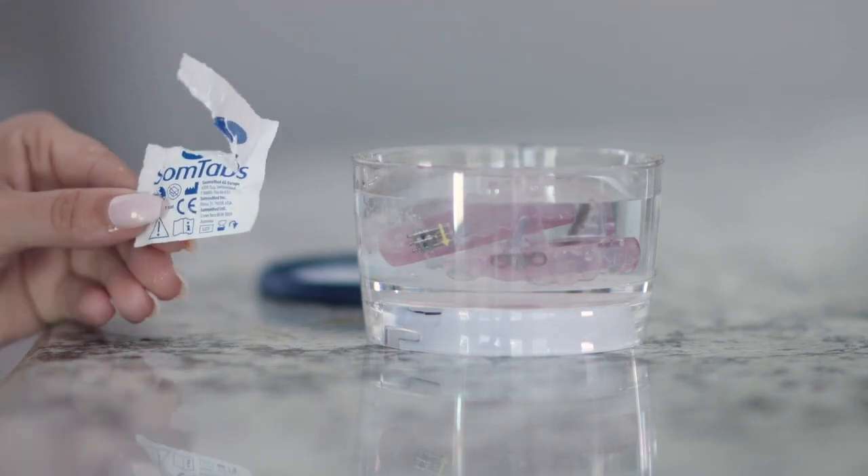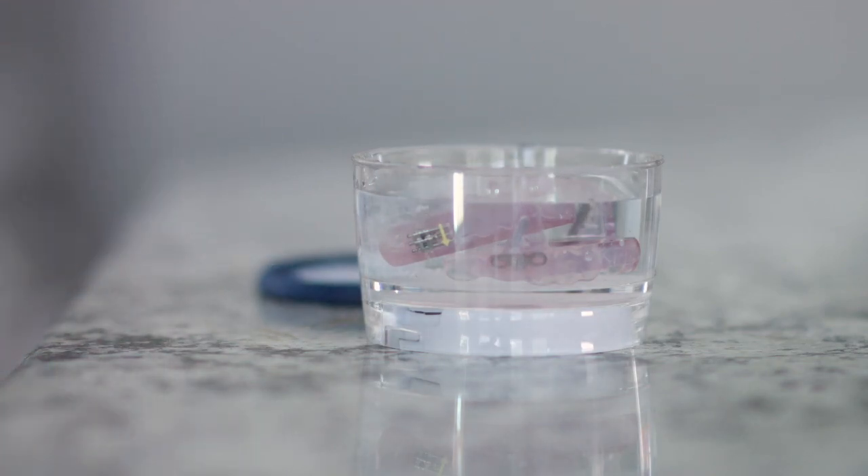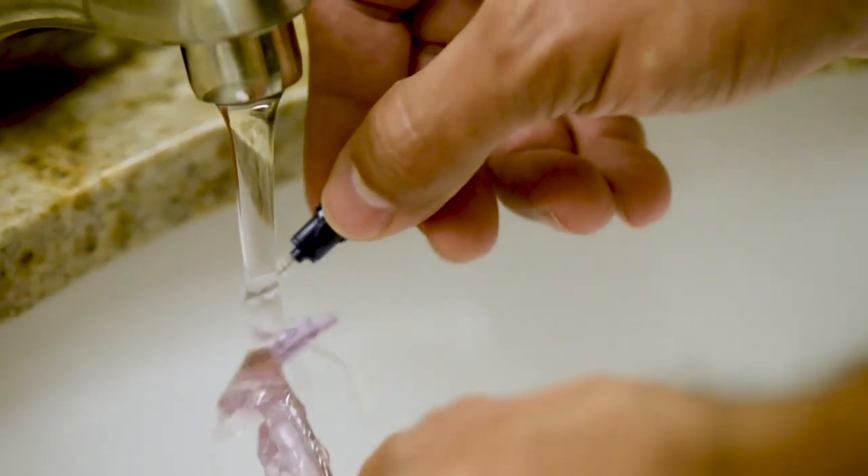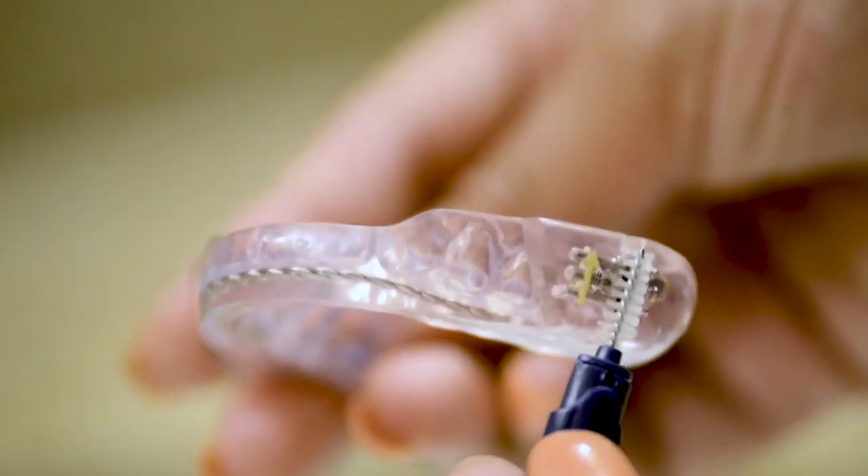Somnodent oral devices maintain their appearance best when cleaned and stored properly. Somtabs are the preferred method for cleaning your Somnodent device.